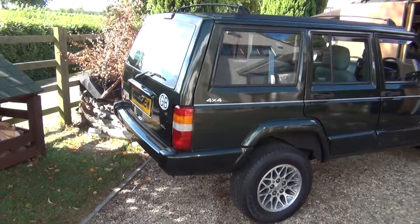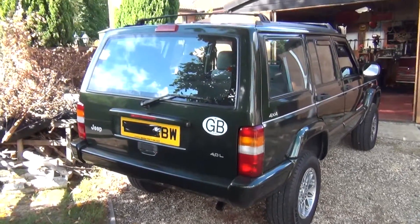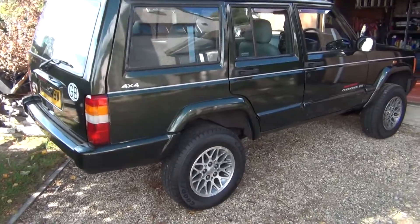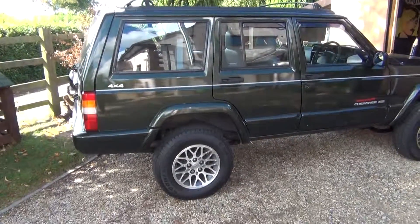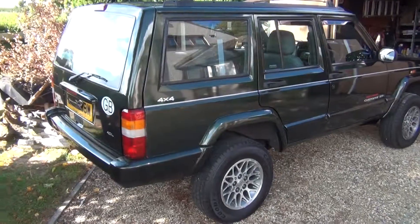This is my second XJ. My first one was a little bit rusty and I did a few mods to it. I live in England and I'm not massively into trailing — there's not loads to do around where I live. But I just want it to look good and be capable as and when I need it.